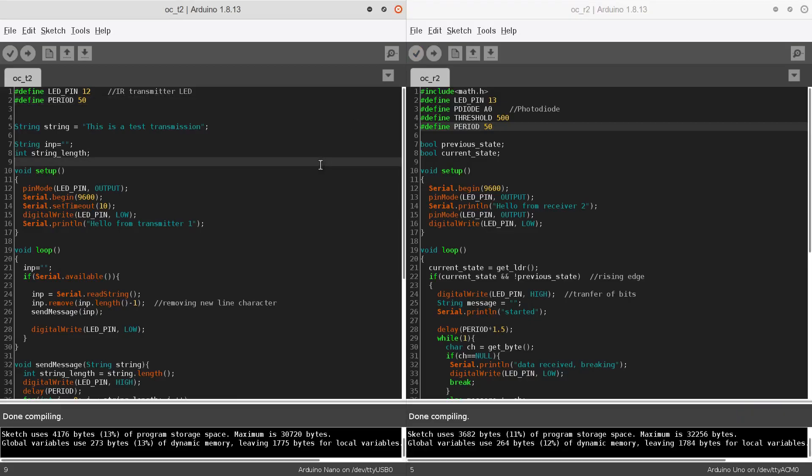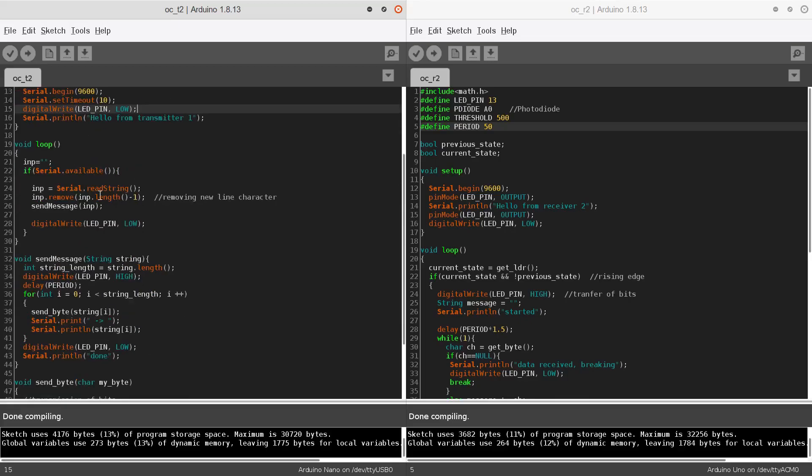Inside the setup function, we are just initializing the serial monitor and printing some messages. You can see we are writing the LED pin low — turning off the LED — to indicate that there is no transmission. Inside the loop we are searching for a serial string: whenever we enter a string into the serial monitor and press enter, it is saved into a variable named INP, the newline character at the end is removed, and we call the sendMessage function.